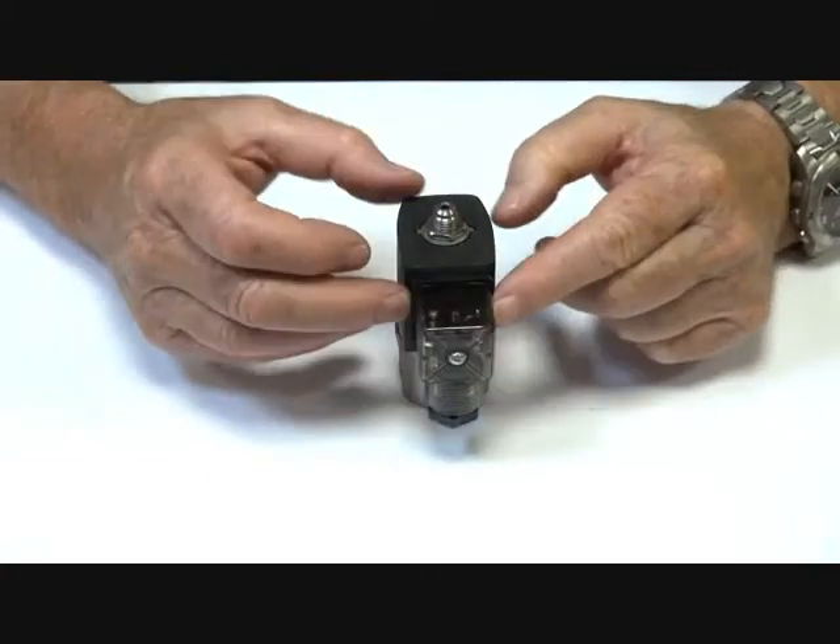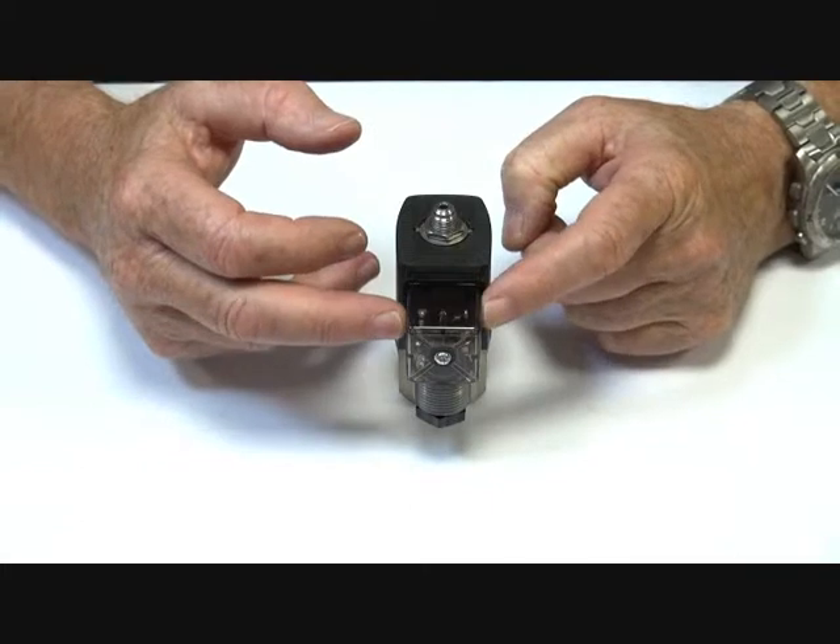IP65 coil with a LED connector plug which lights up when the power goes on.